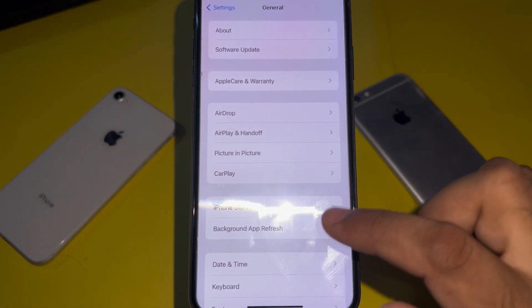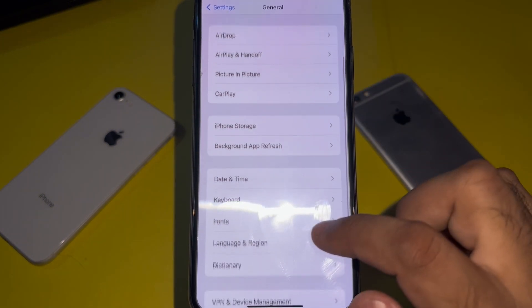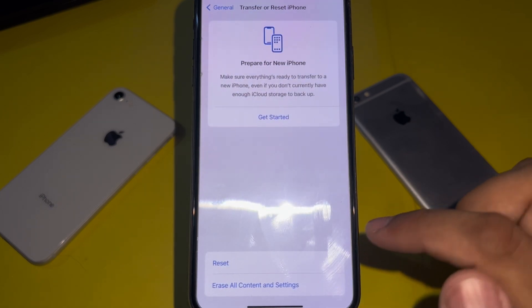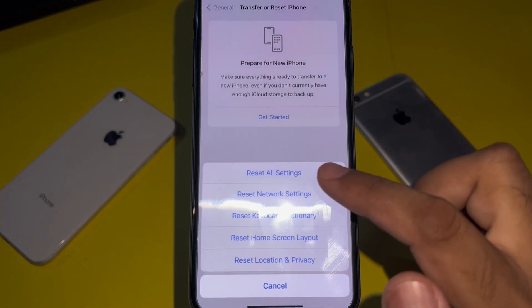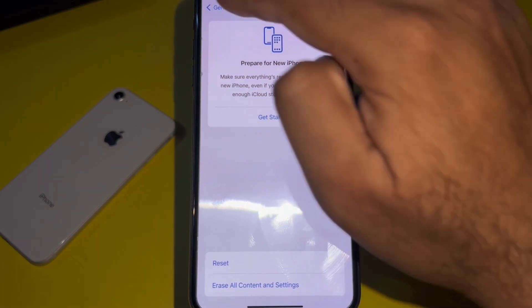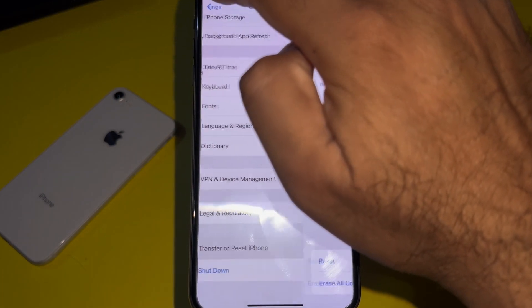After that, go back and scroll down, then tap on Transfer or Reset iPhone. Tap on Reset, select Reset Network Settings, and apply it on your iPhone.